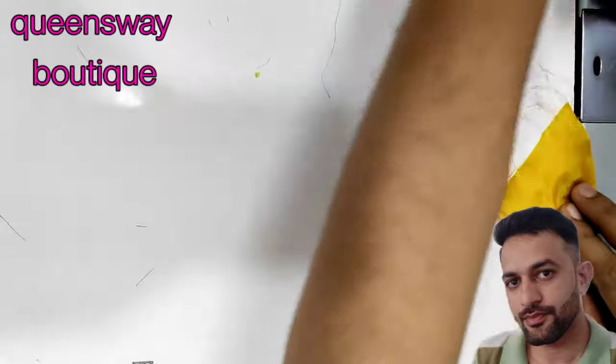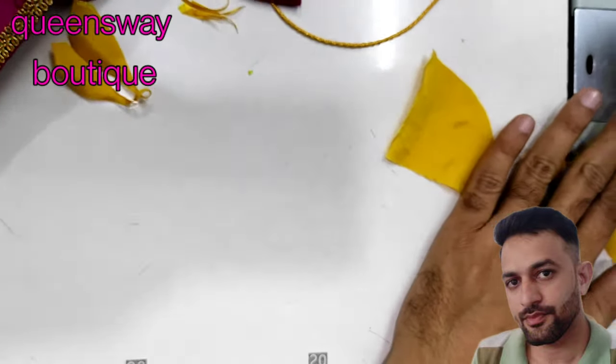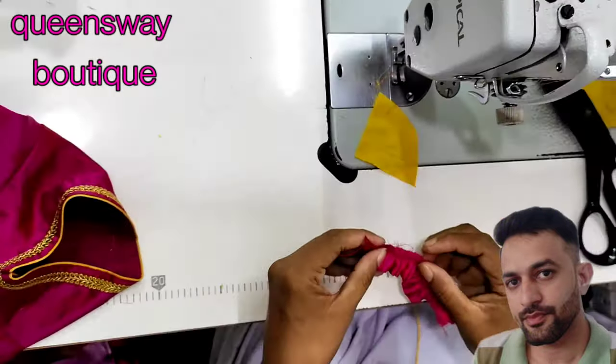There are two pieces ready. You will have a frills ready.